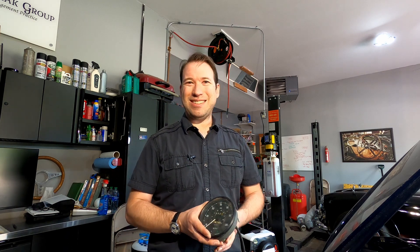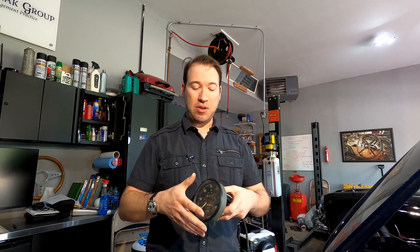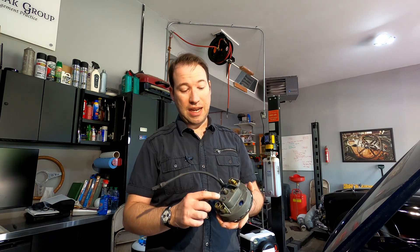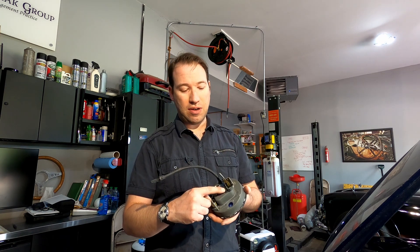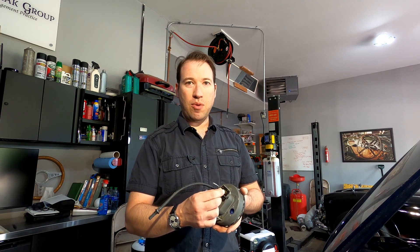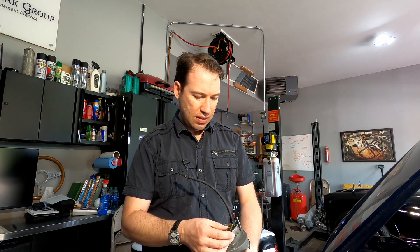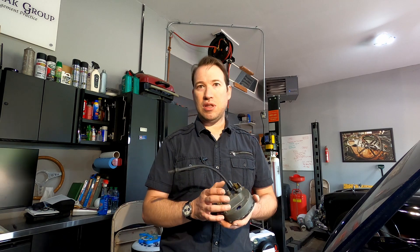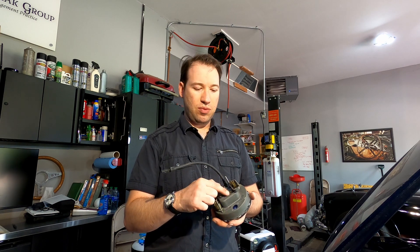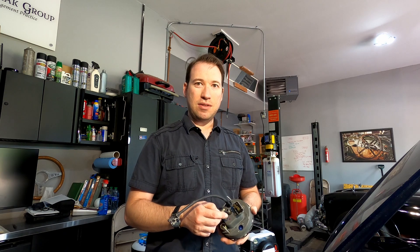I'm not going to show you on camera how to get the speedometer out and crawl around under the dash — it's a pain and it's very difficult to see on camera. But I happen to have another speedometer here. The voltage stabilizer is this gizmo on the back. When you get the speedometer out, there's a flathead screw here — just unscrew it, take the voltage stabilizer out, put the new one in. Put the wires back in exactly the same spots as before. There's typically a marking and instructions that come with the new one. Pull out the old voltage stabilizer, take the wires off, put the wires on the new one, screw it back to the back of the speedometer, reinstall — you should be good to go.